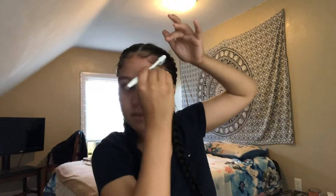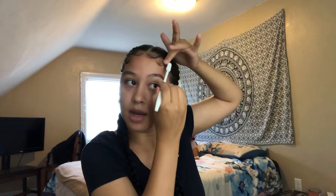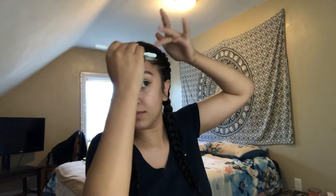Since I braided my hair it's a little harder to grab the hairs because some are still in the braid, so I just separate them. This is honestly hard to explain — you have to play with it yourself because everybody has different hairlines and different amounts of baby hairs. You just have to practice. It's really not hard, you just gotta flatten the hairs and swoop it.